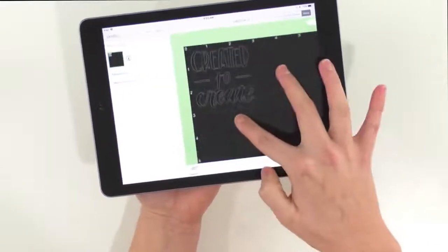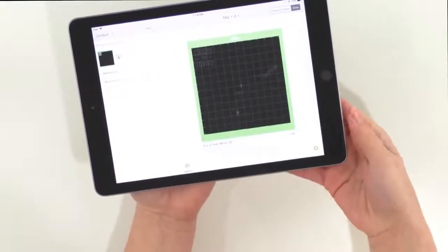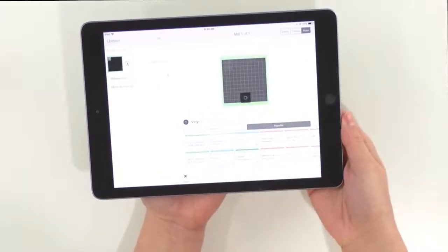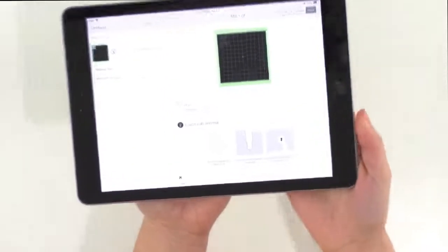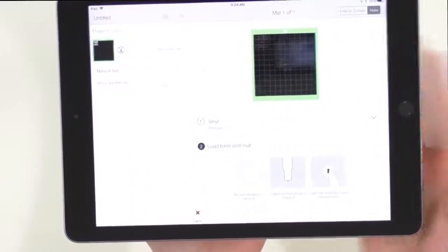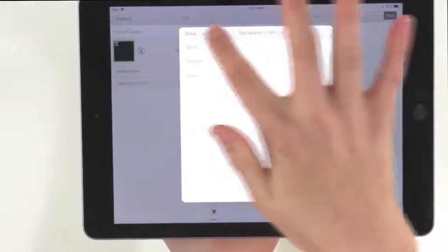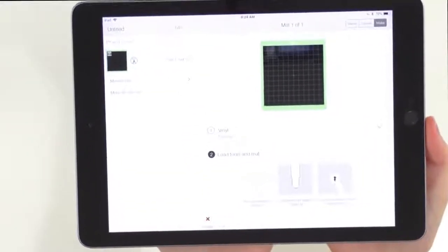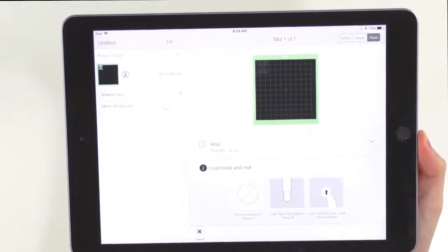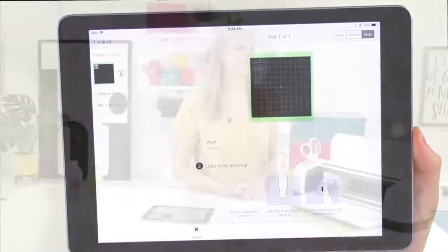You can see our little image right there, ready to cut. We're going to hit continue and here we're going to click vinyl. Right there where it says pressure, it is set to default, so we're going to click that and tap more pressure. It's very important to give more pressure on these vinyl projects — it makes weeding a breeze because of the deeper cuts that the more pressure gives.